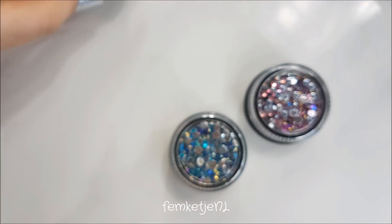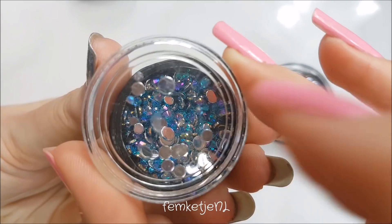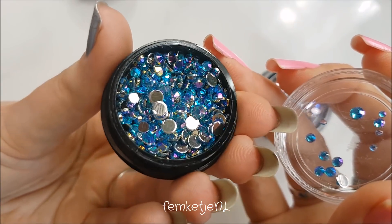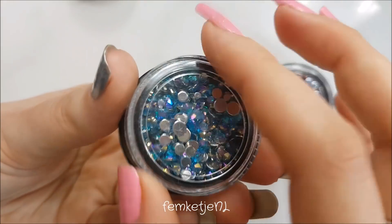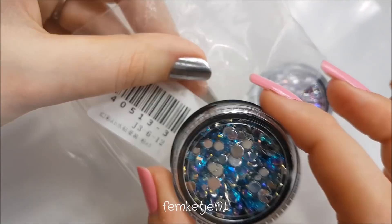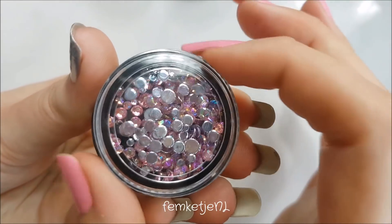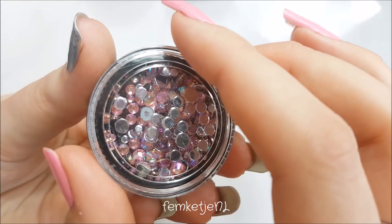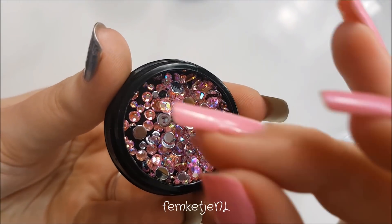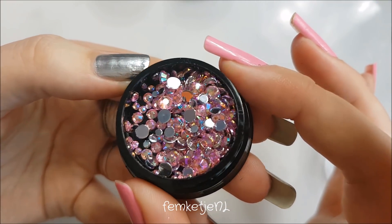I also got them in a lighter blue shade — I'm just in awe with these, they're so beautiful. I did have some issues with the cap of this one because when I pulled it out of the bag the cap was completely undone. The last one is this light pink, and I think this one looks so beautiful for a full pink design for Valentine's Day. They all have a multicolored kind of shimmer to them — really, really beautiful.